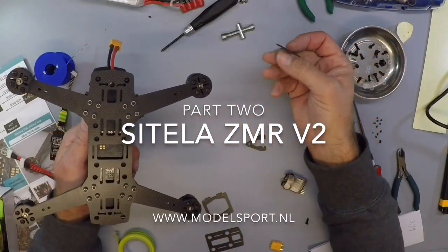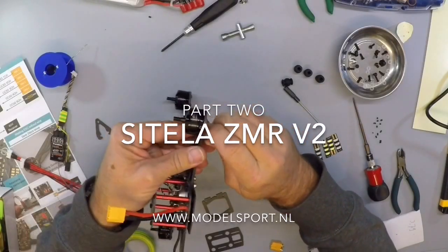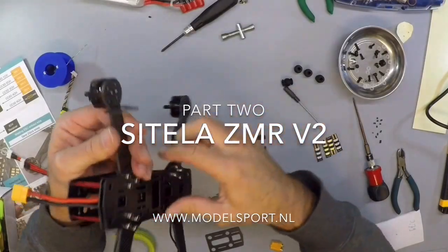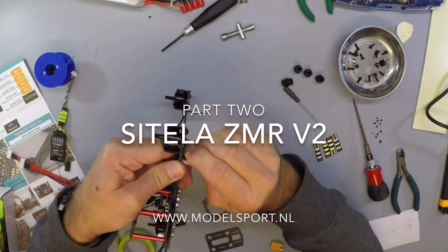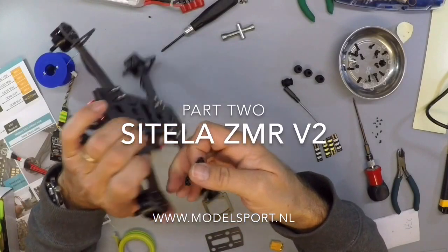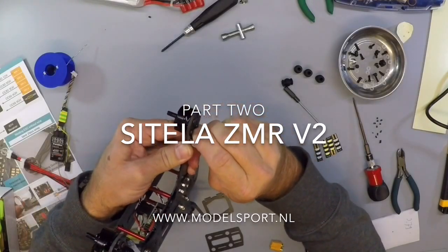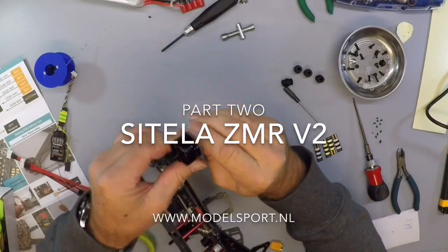Next, I mount the landing gear. This snaps really tight over the arms. Watch out, do not break it. So, it's really good. It's a little bit scary. It's really strong. It's tough.